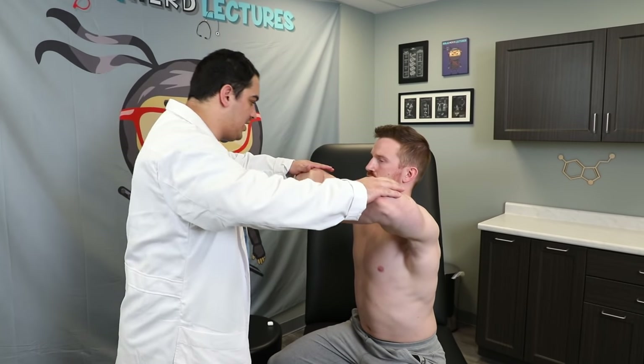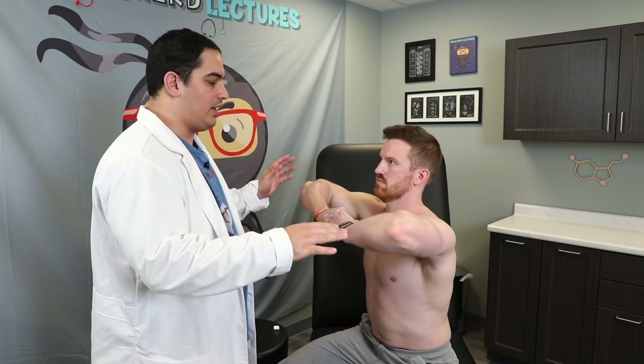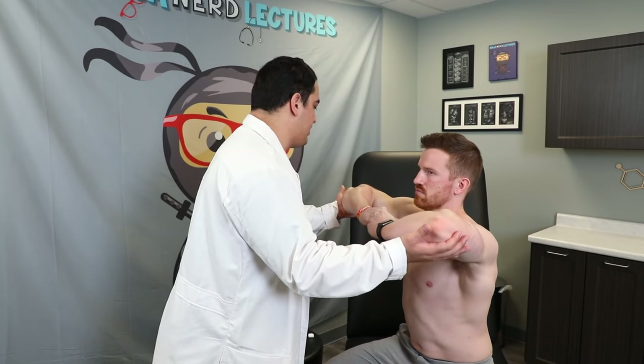We're going to assess power starting from the proximal shoulder joint and working down to the fingers. First we assess abduction, facilitated by the deltoid muscle supplied by the axillary nerve at the C5 nerve root. I have him hold his arms out and resist me pushing down — normal strength there. Then we test adduction, involving C6 and C7 nerve roots — I have him resist me pulling up. Normal strength. Proximal shoulder joint is five out of five.